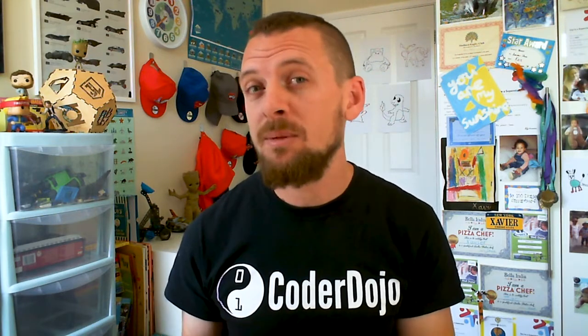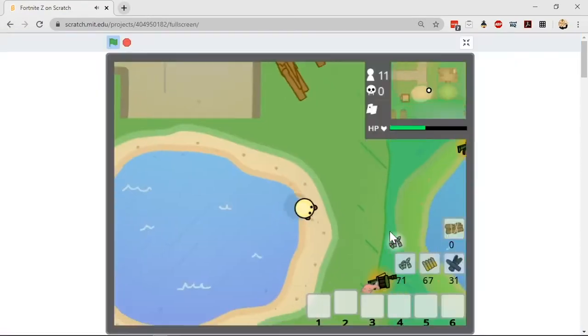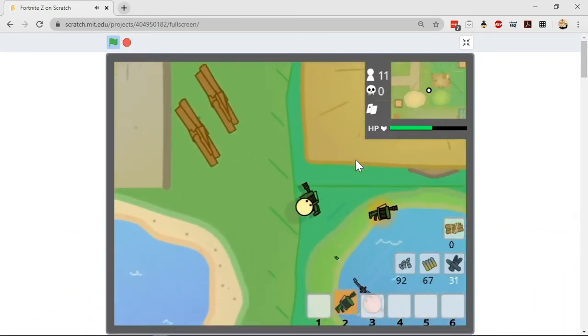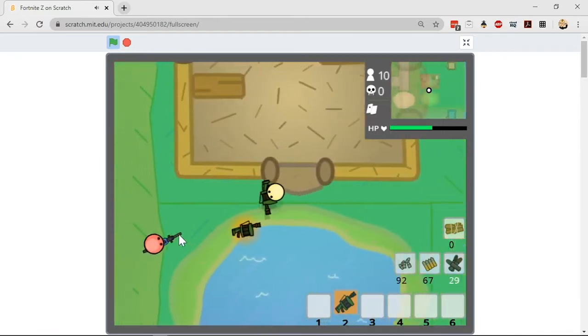Maybe your young people are starting to think Scratch is too simple, too easy, or babyish. That's not true — there are loads of projects on the Scratch website to intrigue and inspire them. For example, someone on Scratch has made Fortnite Z, an amazing top-down running and shooting game. If your kids are into Fortnite, show them Fortnite Z — it took thirteen thousand five hundred Scratch blocks and four months of development to produce.